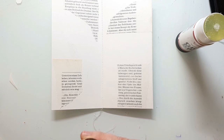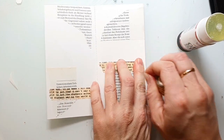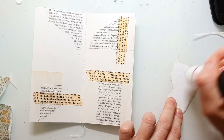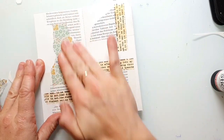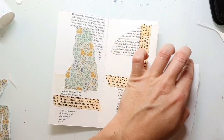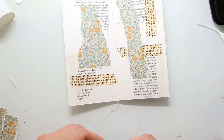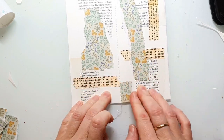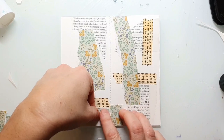I start by sticking down some old book papers to the background of this journal page just to create some texture and interest. I also used some washi tape and here I'm sticking down pieces of a design paper. It's not so important which images or motifs are on your papers — more interesting is the texture you get and maybe also the colors. I'm using glue stick to adhere the papers; of course you can also use gel medium. I'm using the gel when I know I'll go on top with a lot of wet medium.